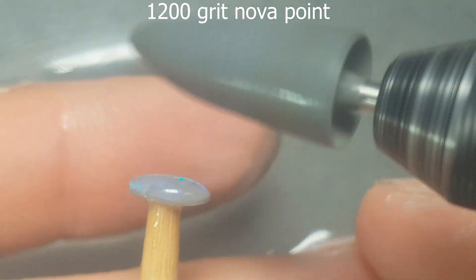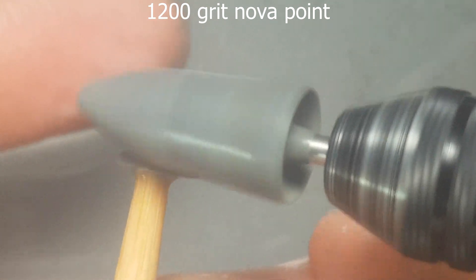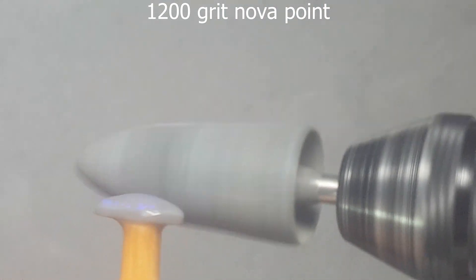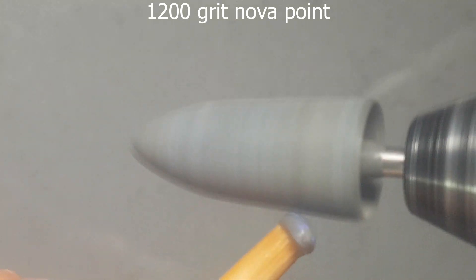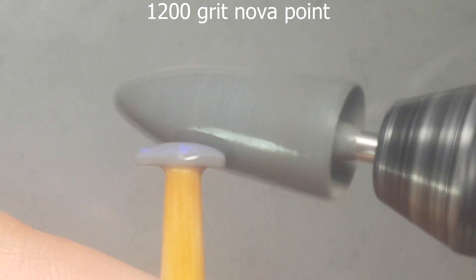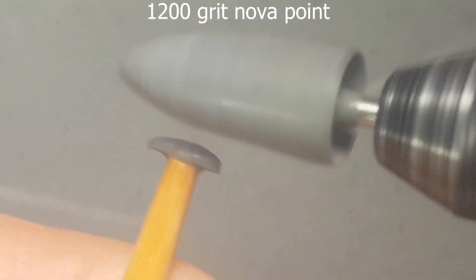We've basically shaped it now at this point and we're just hitting it with the 1200 grit nova point. The manipulation and the field of view when you've got a dop is just huge. This dop is a chopstick — nothing fancy, just a chopstick from your sushi lunch and superglue. Just a quick superglue because I didn't want to stop filming and wait for five-minute epoxy to dry. I haven't used wax in quite a long time.